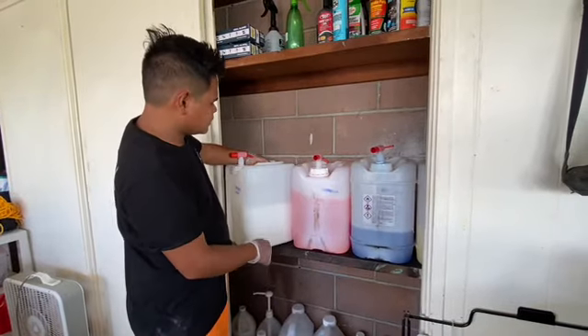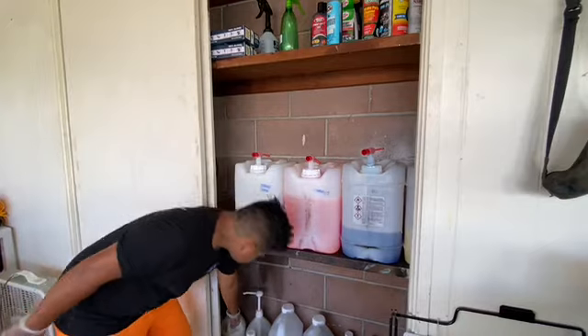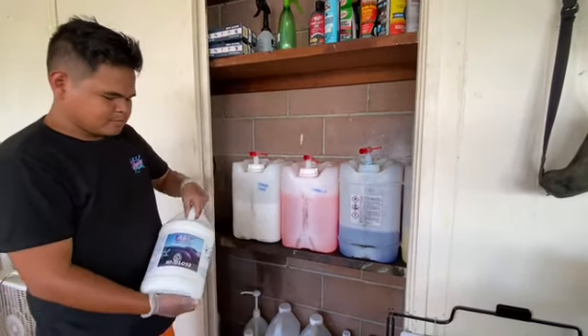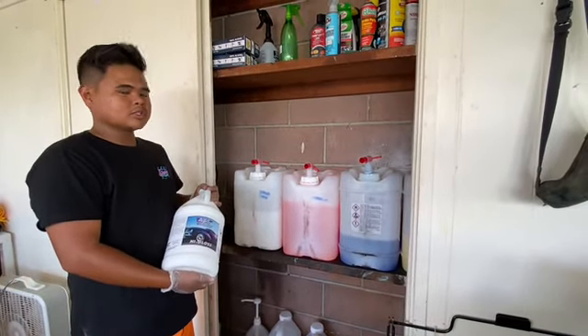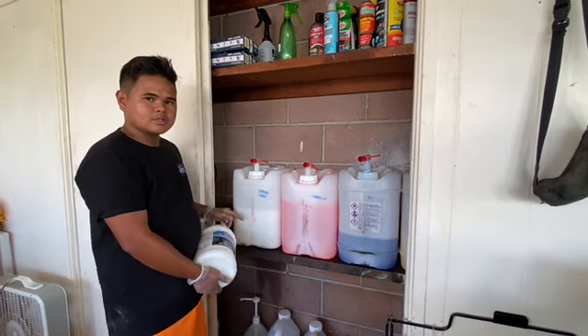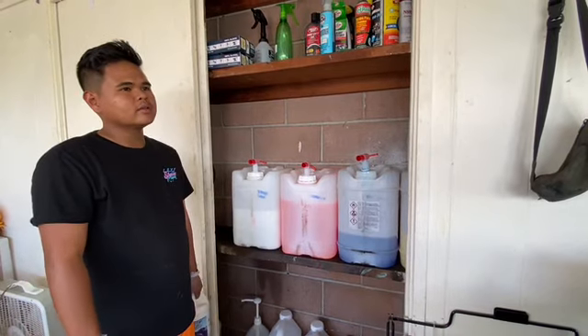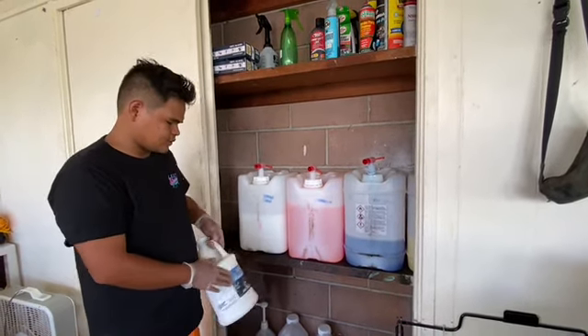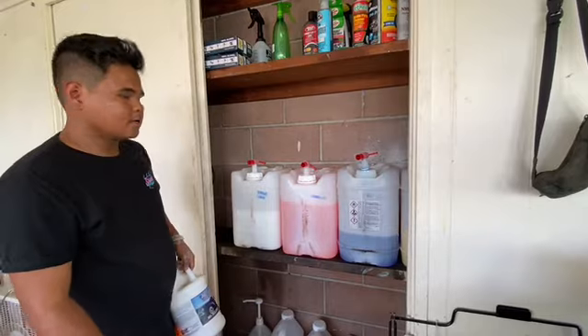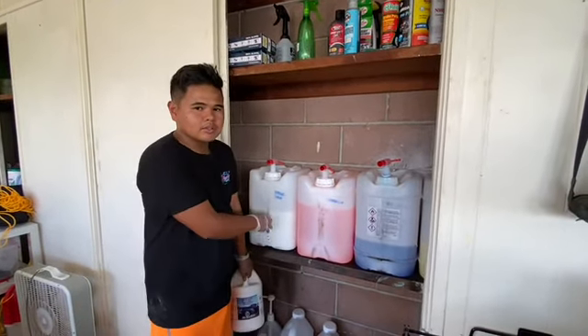Our interior shine is from ACS. It comes in a gallon like this — this is the full concentrated version. We water it down 50-50 with some water to give it kind of a matte shine. Some people like it really shiny and would use the full concentrate, but the majority of our customers prefer that matte look so we pre-dilute it.